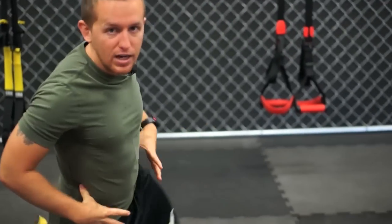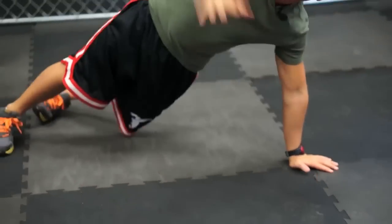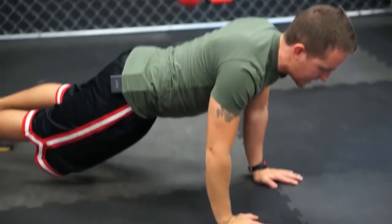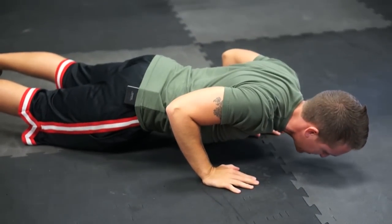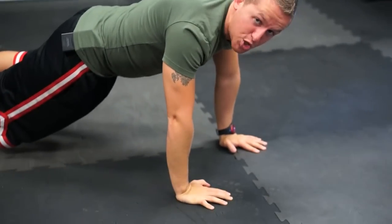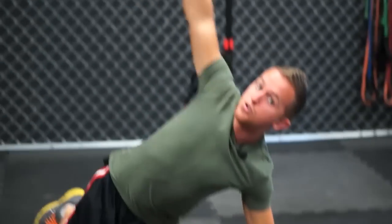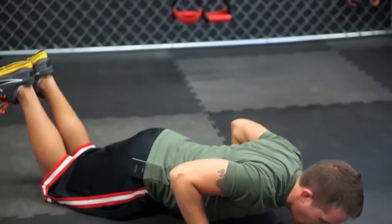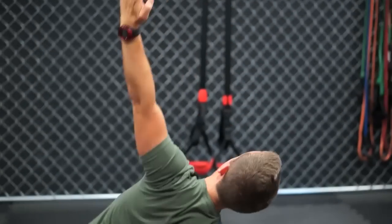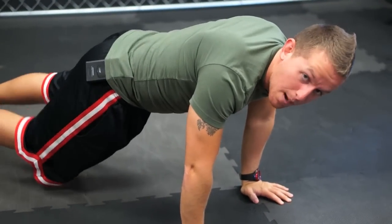After a 10-second rest, we go into T push-ups to work that core and tone the body. Do a push-up, raise up with fingers pointing to the sky, come back down — elbows back, shoulder blades together and tight. Do 50 seconds and make sure you end on an even number to work both sides equally. If you want to go from your knees, that's totally fine — same form, just a bit less core engagement.